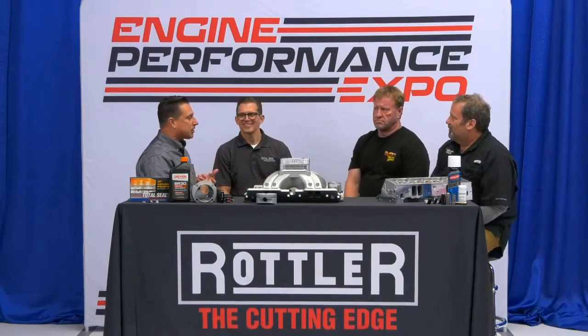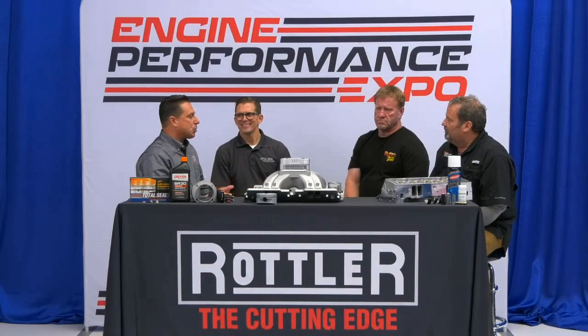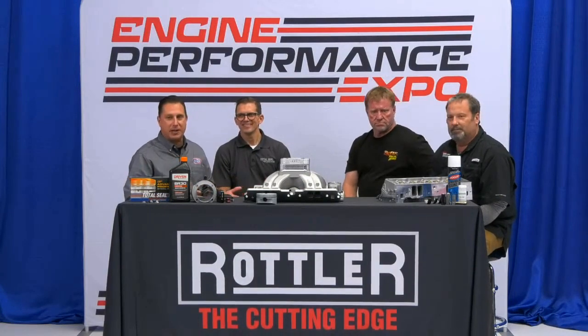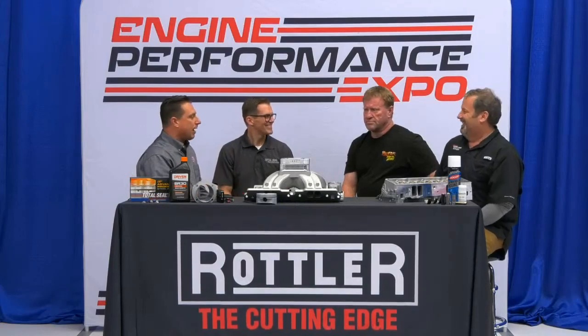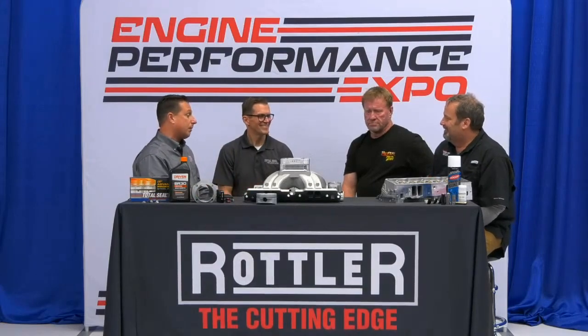Which I think is super exciting. Not only do you have this amazing machine shop going on, you're hosting us and providing coffee at a great level and a really cool dog to play with. But the reason you have this is because you've been so successful making high-performance parts.